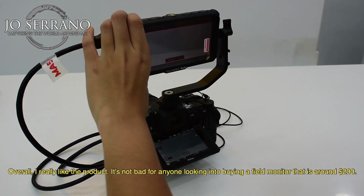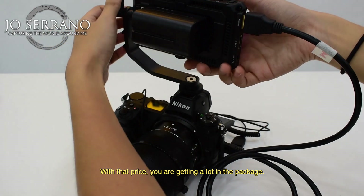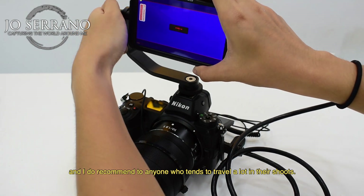At around $200, you are getting a lot in the package. I really enjoy the fact that it's not that heavy to carry, and I do recommend it to anyone who tends to travel a lot.